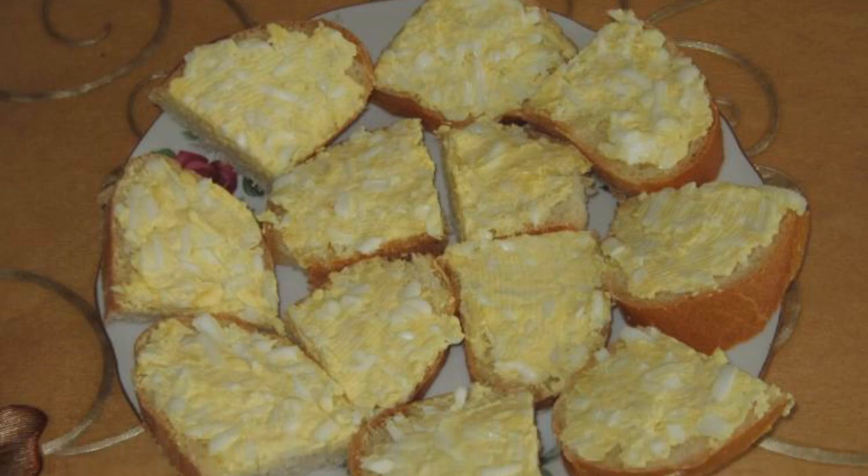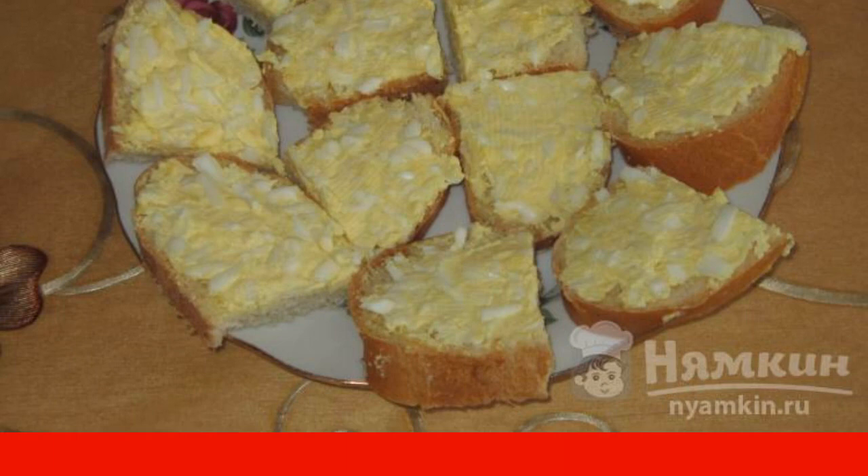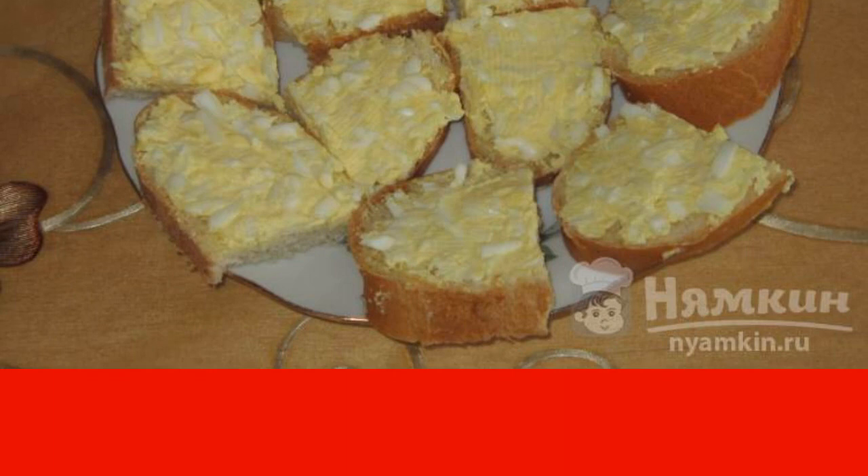Cut the tomatoes into small cubes. Then cut the loaf into slices. If the slice is too large, you can cut it in half.